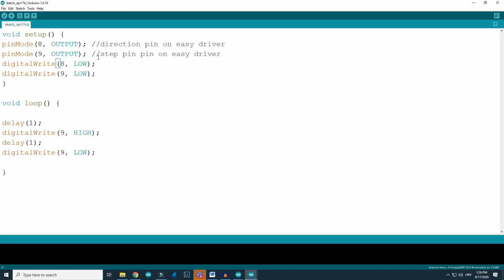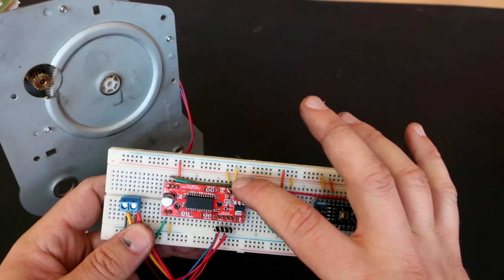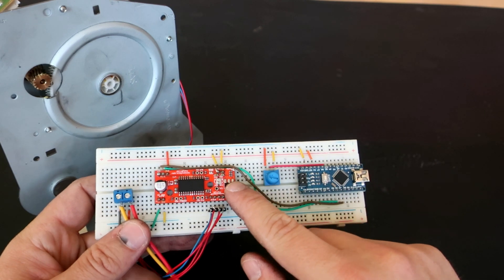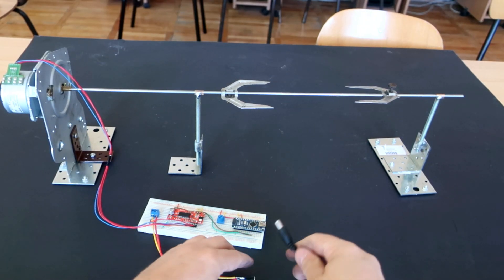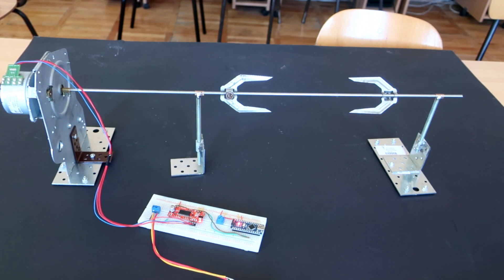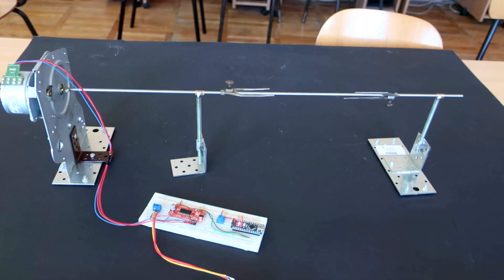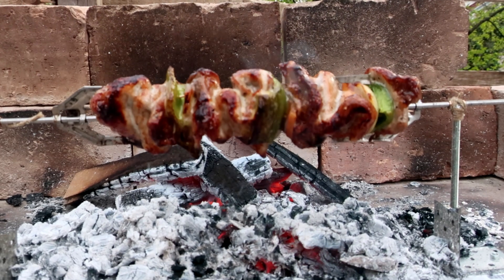If I connect it to ground the motor will rotate in one direction, and if I connect it to 5 volts it will rotate the opposite way. There is also a 5 volt voltage regulator on the EasyDriver, so I am using it to power this Arduino board. So you can see that controlling the stepper motor is very simple with Arduino. I will also put example sketches in the description. Here is my device — it is simple and it will rotate only in one direction. I added a potentiometer that can control the speed of rotation. I can change speed by changing the amount of delay between steps.